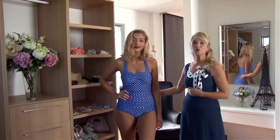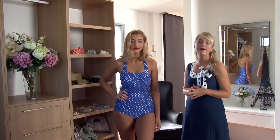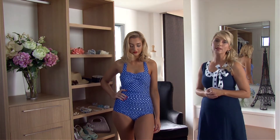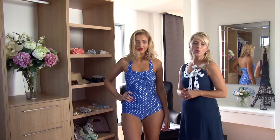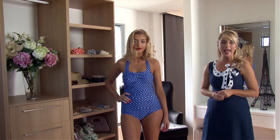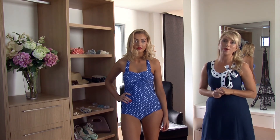Ladies, in our beautiful Grace swimsuit we also have a variety of colors this season. The one that Sam's wearing at the moment is our royal blue spot. We also have Lights of Vegas, our snow leopard, and our cherry bomb.